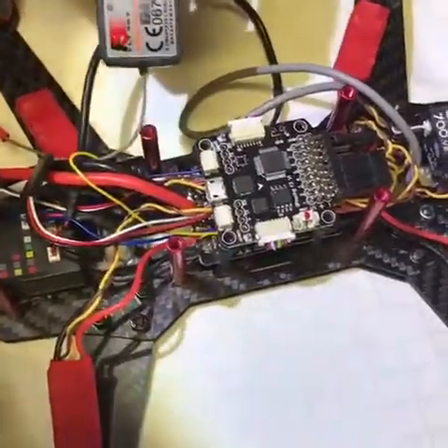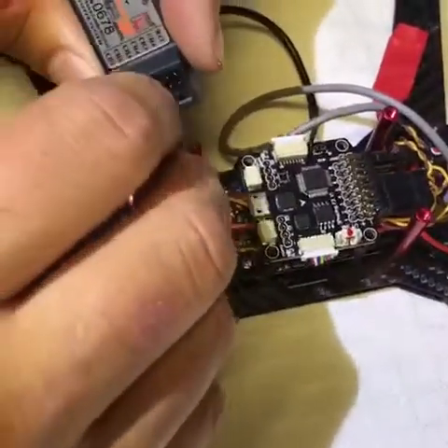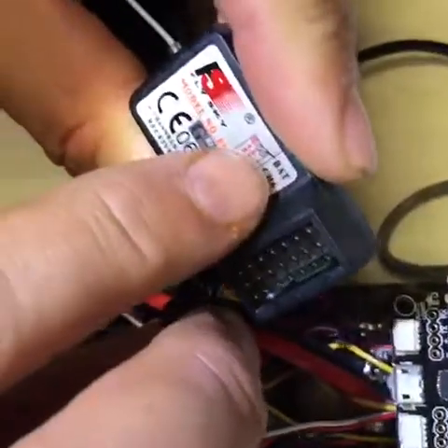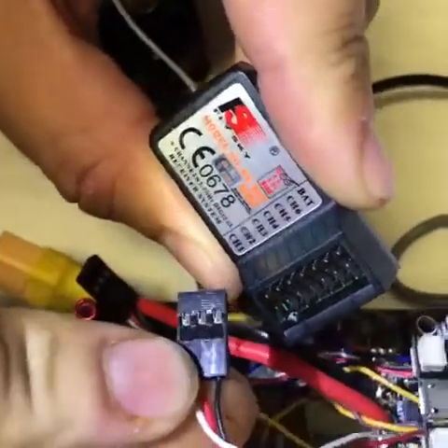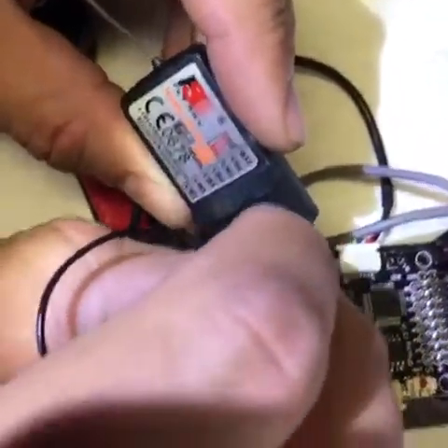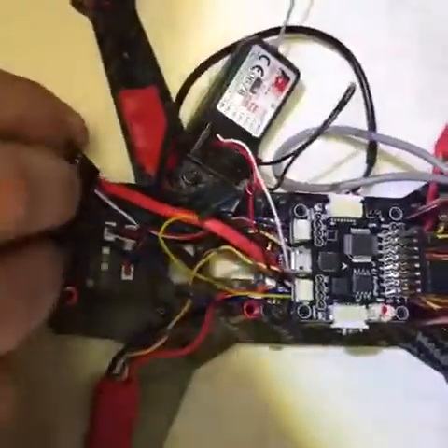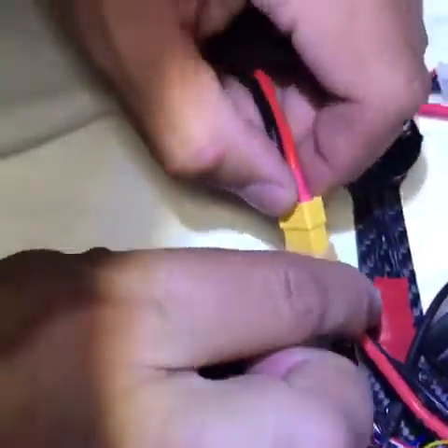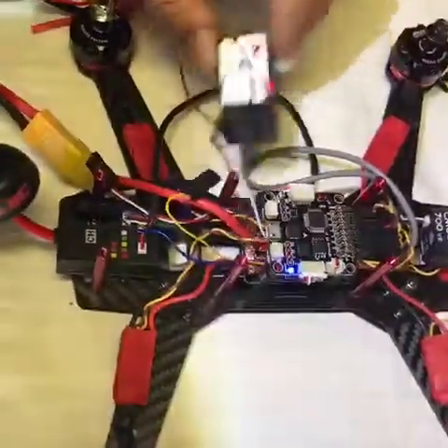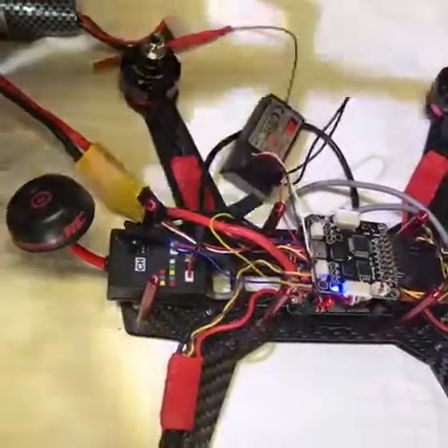This is a replacement receiver, so the first thing I have to do is sync it up to the remote. I'm going to plug this in. On here you've got signal all the way to the left, which is the white one, power in the middle, and ground to the right — so black goes to the far right. Put that in channel one. The jumper cable doesn't matter which way it goes in; it jumps the signal to the ground. Now I'm going to plug in my battery — you can see it's blinking — and then take my FlySky remote and while holding this back button, turn it on, and you can see it synced right up. That's all done.